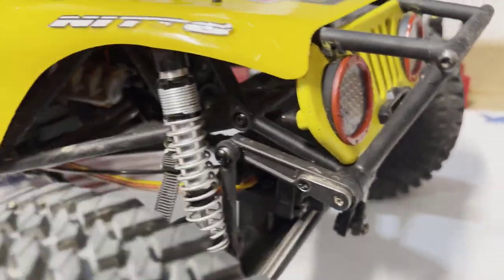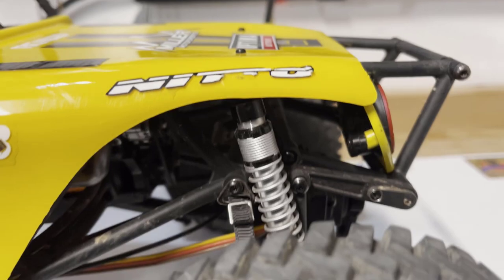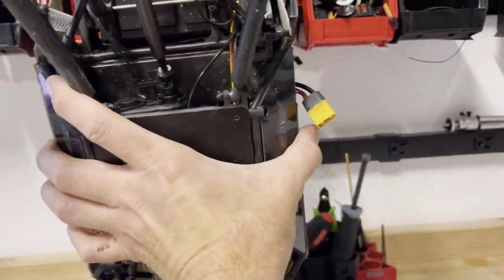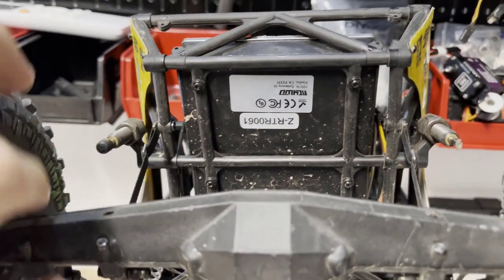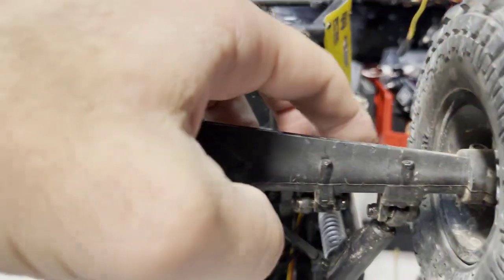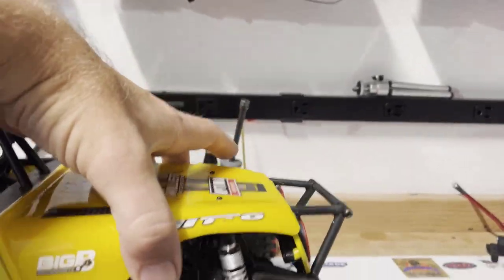There's a little bit of interference between the front shock and the sway bar — nothing major. You could probably try and move the shock back if it was bugging you, but I don't think it's going to cause any issues. The suspension still cycles smoothly, so not too big of a deal. One concern I do have is that if I lengthen the wheelbase, you only get a few millimeters before the sway bar will no longer contact the axle, so it's going to need a truss of some sort to accommodate a longer wheelbase.